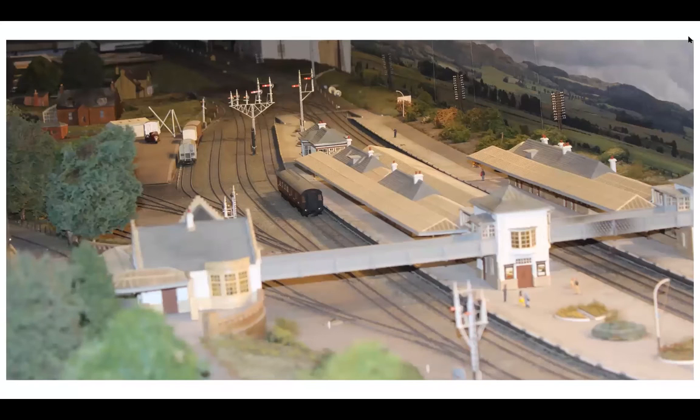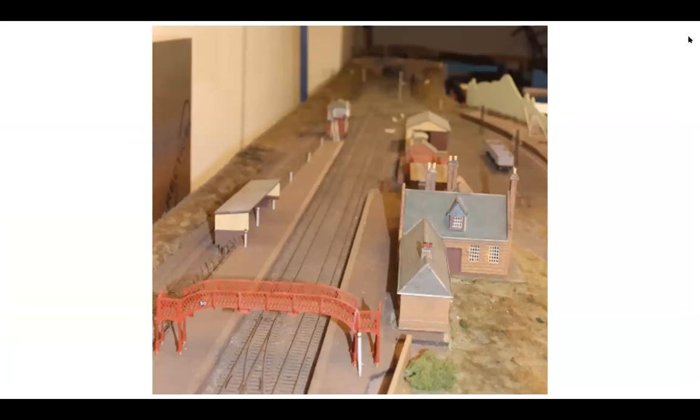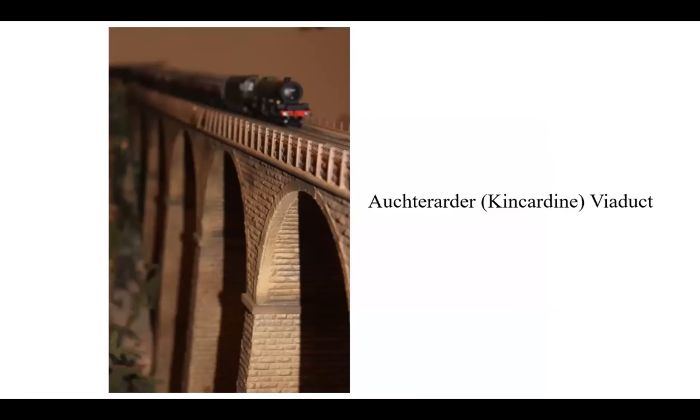That is a picture of Glen Eagles as it was in its heyday. Thankfully, Glen Eagles station is still there but without the Crieff branch. Auchterarder was closed in 1956, so it's incorrect to show the station here. But the only part still there is the signal box up at the end, and the viaduct in between, which I believe is called the Concardan viaduct.